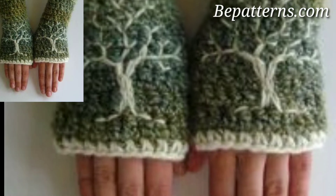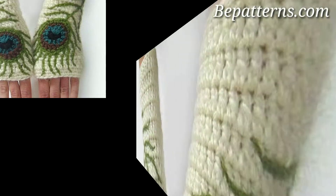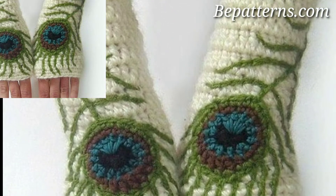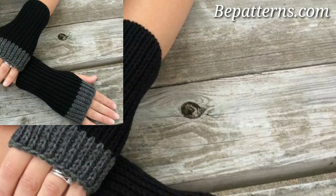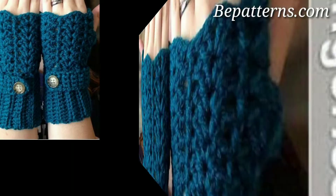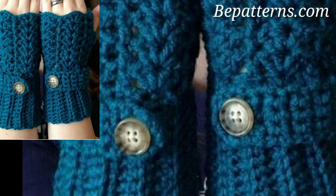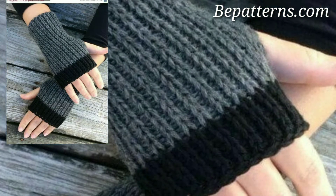Many of our free crochet gloves patterns use thicker and warmer yarn, like worsted weight, bulky yarn, and super bulky weight. Acrylic is a common choice for yarn content as it is both warm and durable and usually machine washable. Animal fibers like wool are also a popular choice for crochet gloves because they are extra warm and cozy.